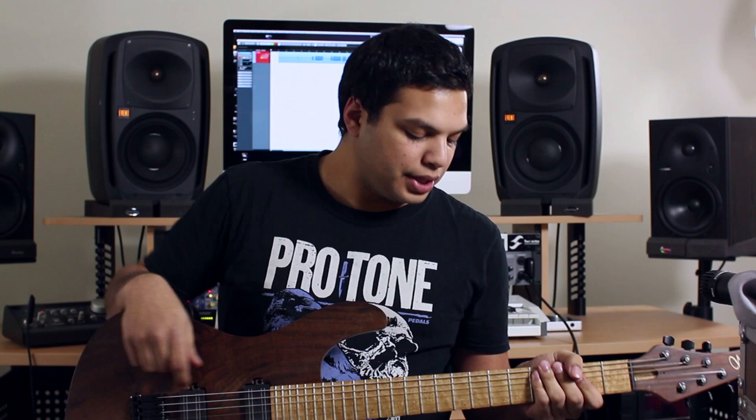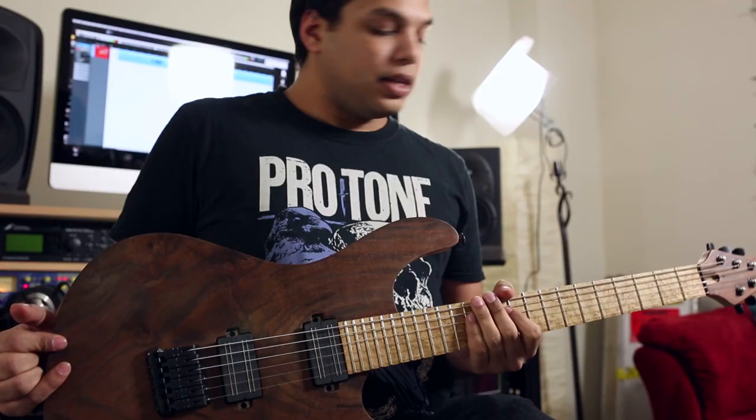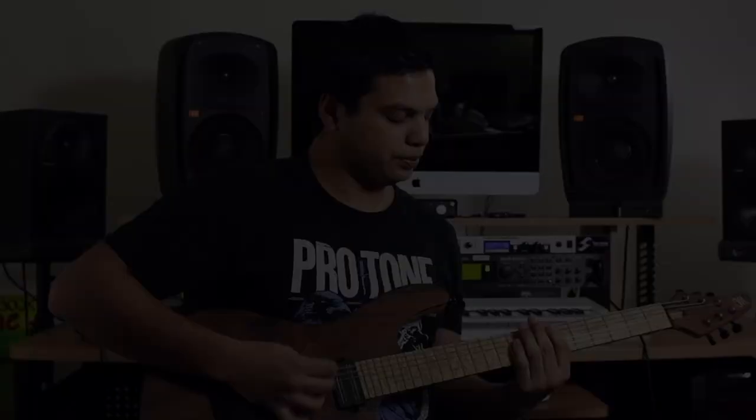The neck on this guitar is very fast. It's a flatter radius — I don't know exactly what it is, but probably 16 or 20 inches — and it's got nice big frets, so it's very fast and easy to play. The neck profile is thin and round, sort of a C shape. I'm not super picky about necks being super thin; I'd rather they feel comfortable in your hand, and rounded necks tend to feel more comfortable to me. I find this guitar extremely easy to play — makes my job very easy live.